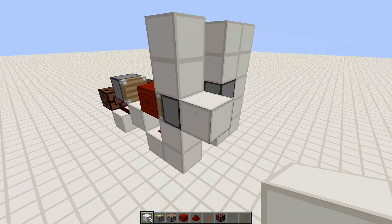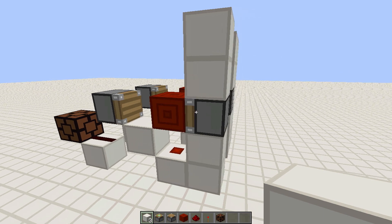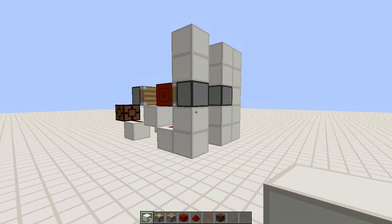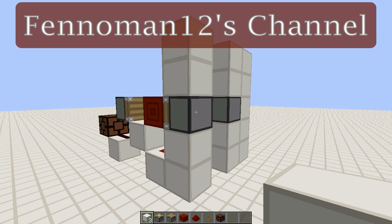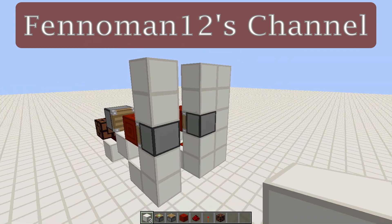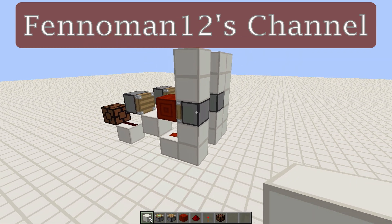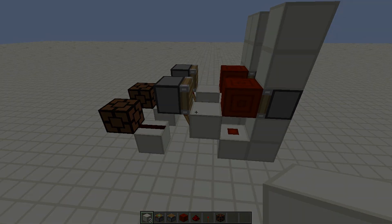You can see the redstone lamp turns on — this is really cool! I do want to mention that I came up with this design while watching a video from Finoman12. He's a really good redstoner and worth checking out. He has a great channel and I'd love for you to go subscribe because he deserves it. I hope you like this design and I'll see you guys next time.